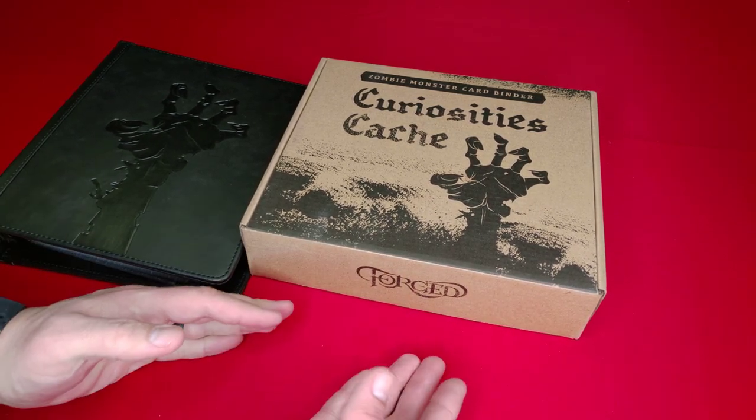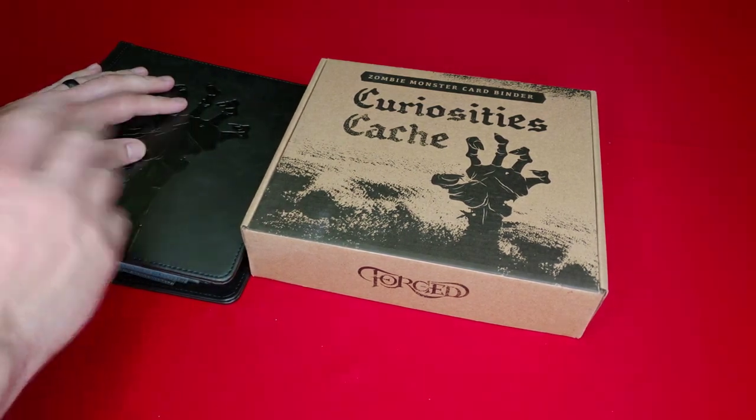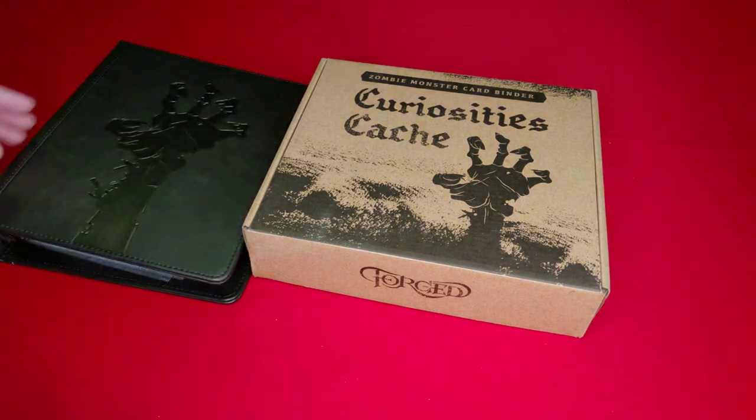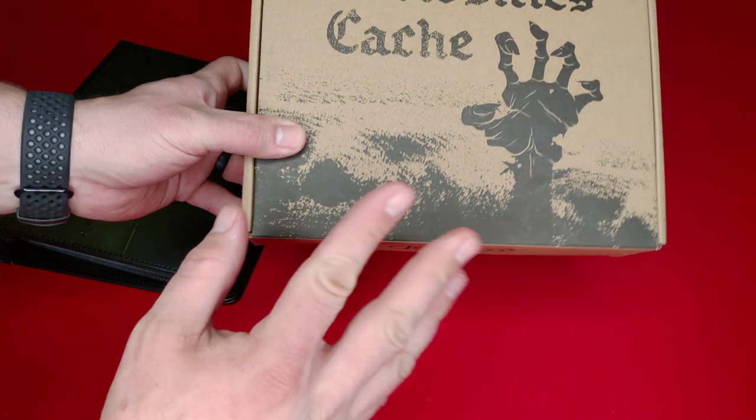They sent me another really cool thing. I didn't show it until now on the channel because I was putting it together — or I was working on filling it up, I should say. It's a card cache. And I'll show you that in a minute.